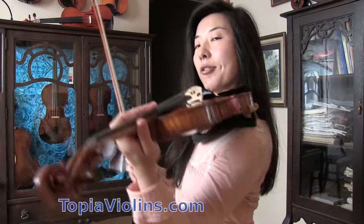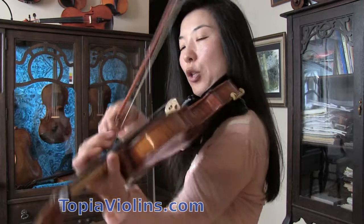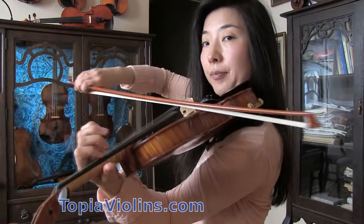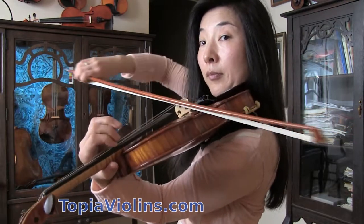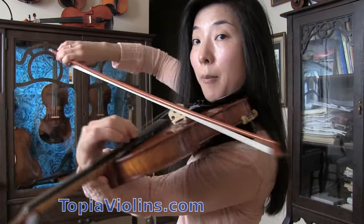Now let me show you what the traditional fingerings are for C major one octave scale on G string. It goes: one, two, one, two, and then all the way to four.